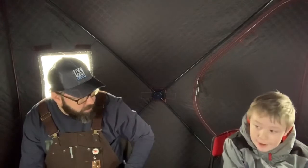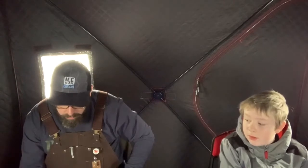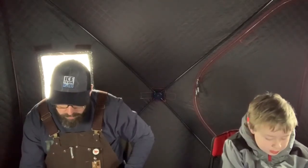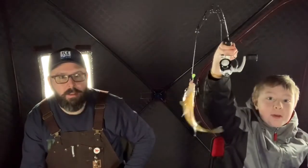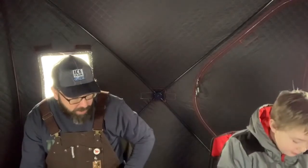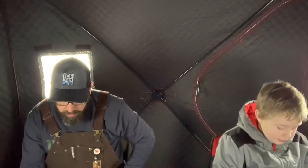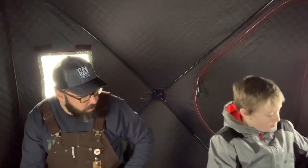We were easily close to the limit yesterday, but we didn't bring any home. His setup pretty much constantly has a fish on it — that's a good problem to have. He's got one on now — actually kind of big. Not big enough to keep, but not bad.